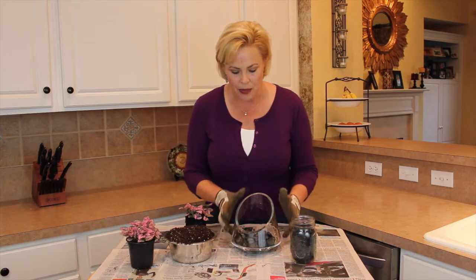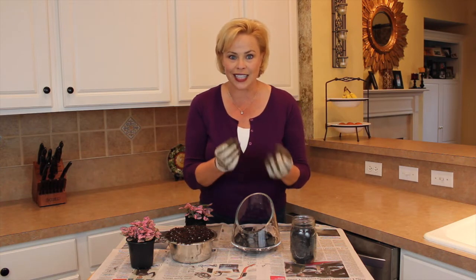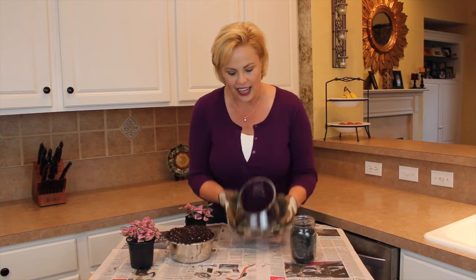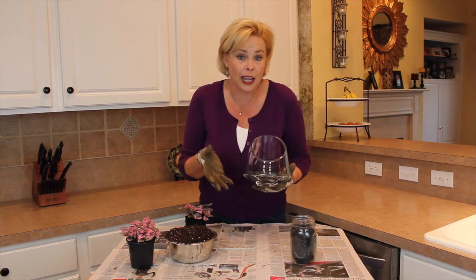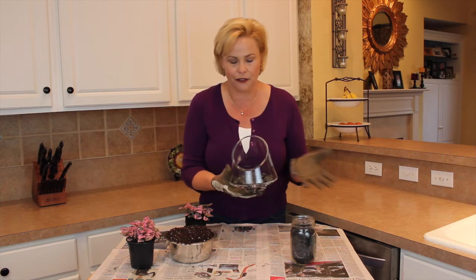Next you're going to want to make sure you have a bowl or a container of some sort that's not going to leak, because you're going to put a plant in here and be watering it. I'm going to be displaying this on a table, so I picked this very funky glass piece that I found at HomeGoods.